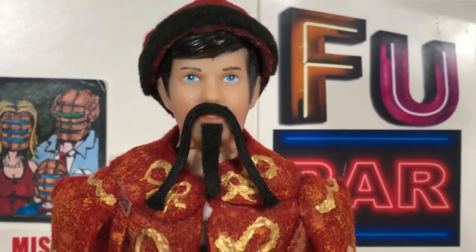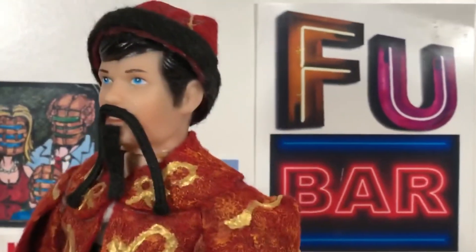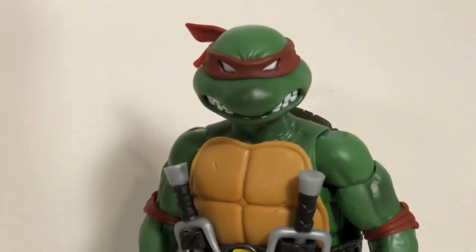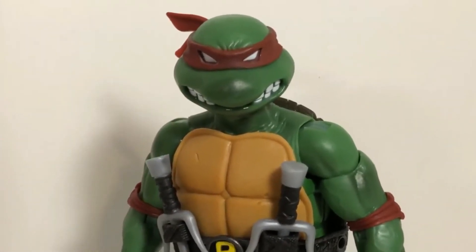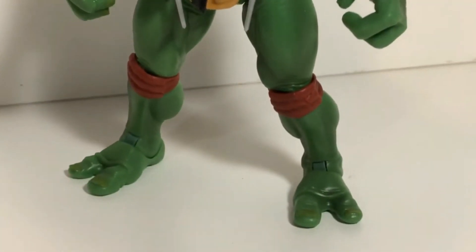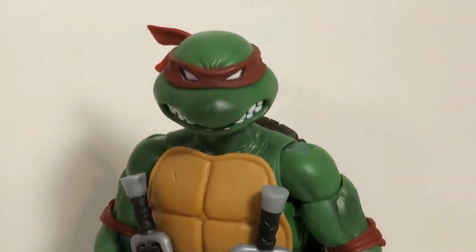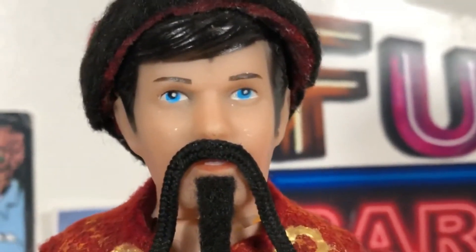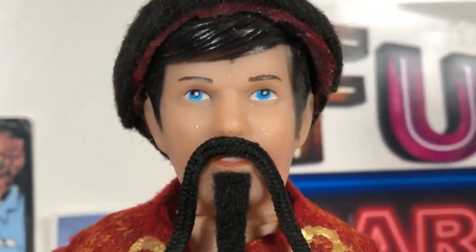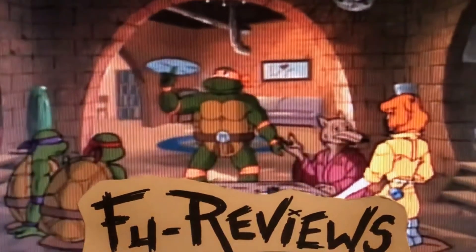What did I think about the Super 7 Teenage Mutant Ninja Turtles Ultimate Raphael figure? I absolutely loved him as much as I loved the original Playmates figure. This is so cool, and they did an amazing job bringing these figures back. If the other figures are half as cool as this one, I'm going to be happy. Until next time, tune in for more Fool Reviews!